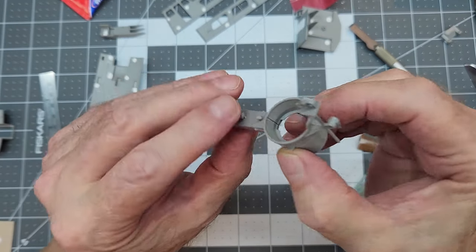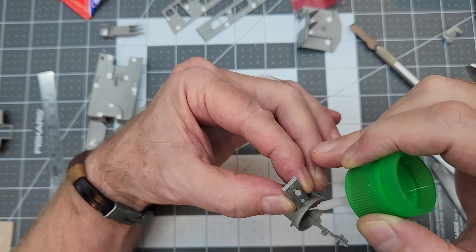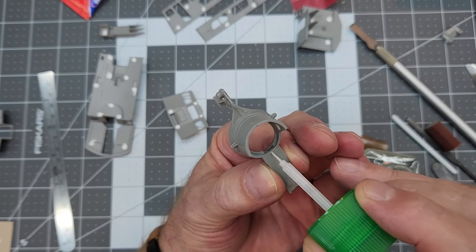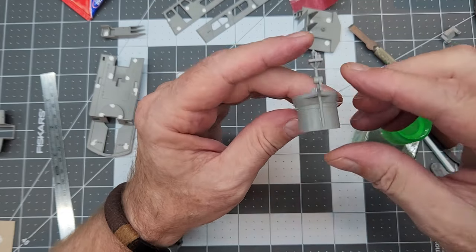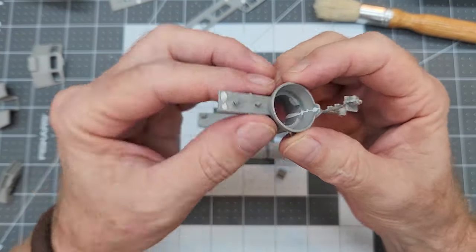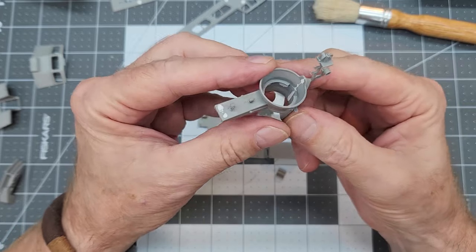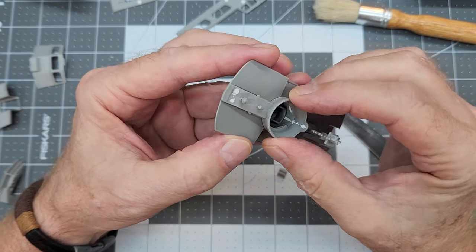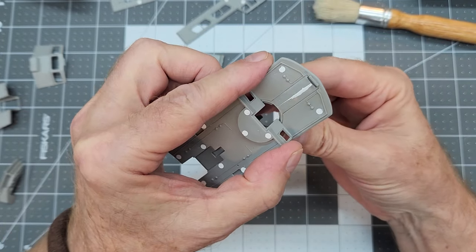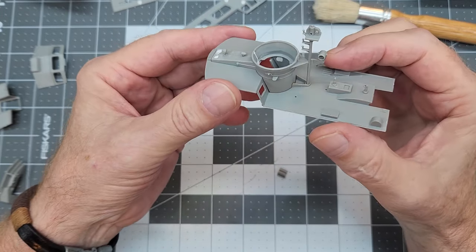Now we can go ahead and put the weapon station together with a little Tamiya Extra Thin. We will have to do some filling on the inside surface because there is a noticeable seam, and the top is open so it will be visible. There are also quite a few areas that needed a little Perfect Plastic Putty. After that cures we test fit and confirm the forward section of the weapon station is also part of the roof, which means there are gaps there we'll need to address.